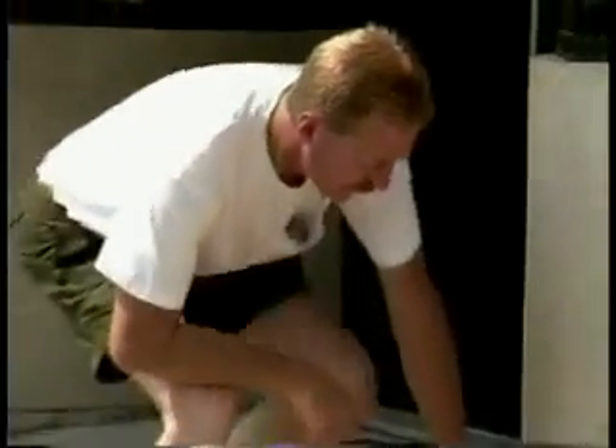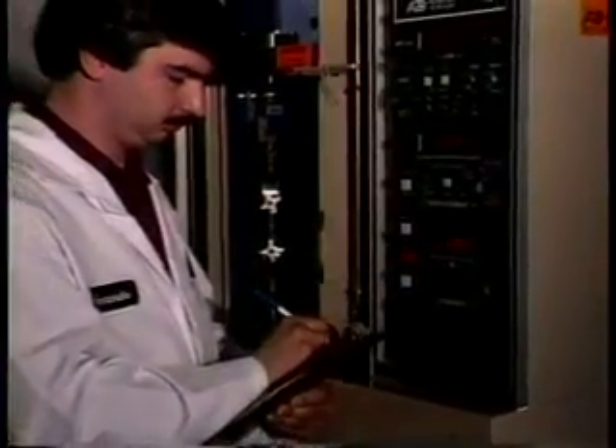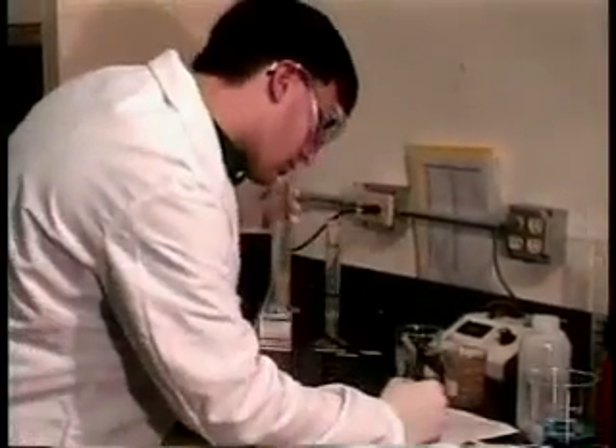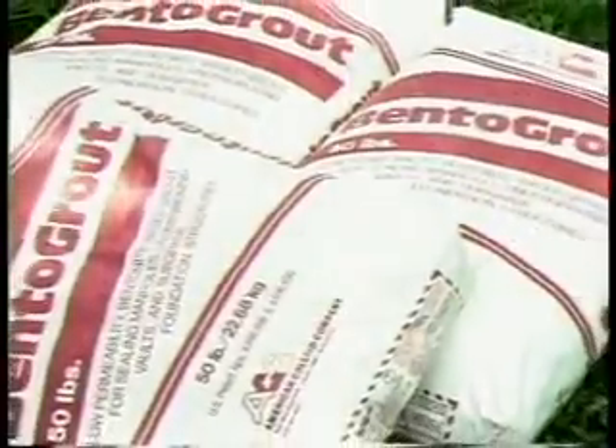As a contractor, you have only two measurements of a waterproofing system: that it works and that it's cost effective. With more than 30 years' experience in the environmental industry, Setco offers unrivaled technical support and dedication to providing economical, efficient solutions to water problems.